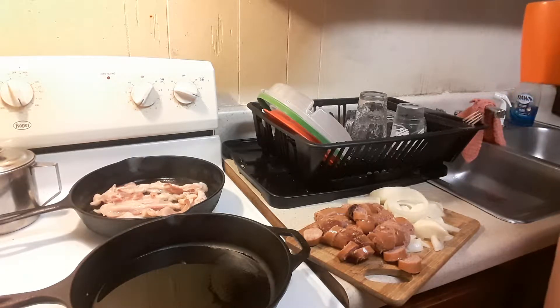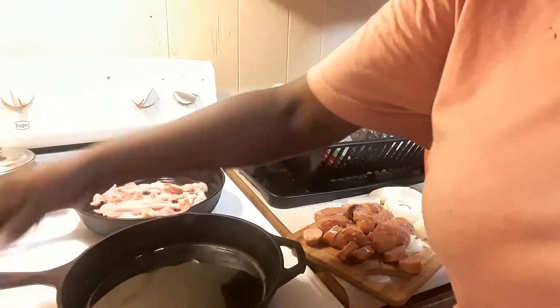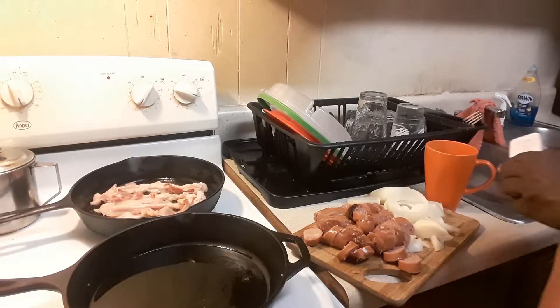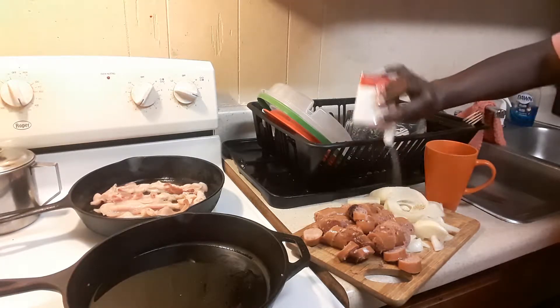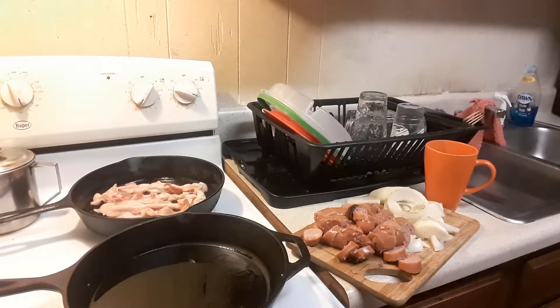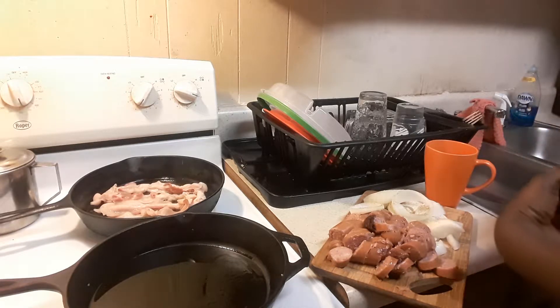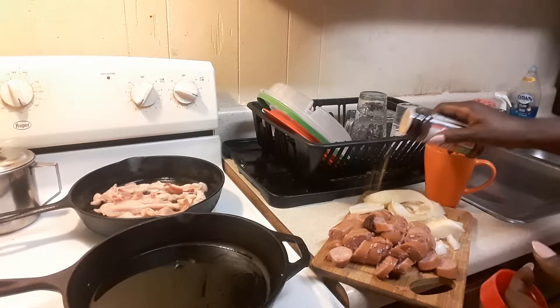So I figured why not go ahead and make enough, take it to work, eat some now with the cutlers, and take some to work for later. The grease is popping, and that's what you want to see when you're getting your stuff in there. I don't season my weenies, y'all, because they already got the taste that you want on them. I season any vegetables or onions I cook with them, but the weenies already got the flavor.